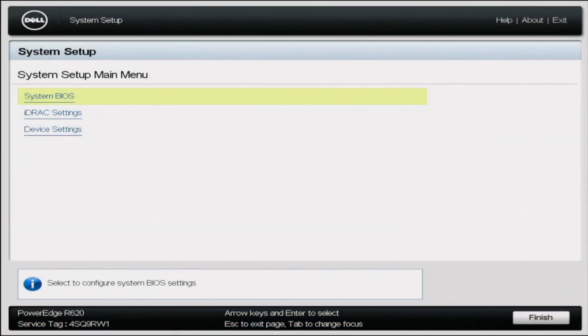Rufus is done. All we have to do now is eject that USB drive from our computer, plug it into the server, and then we can start the Windows Server 2016 installation.